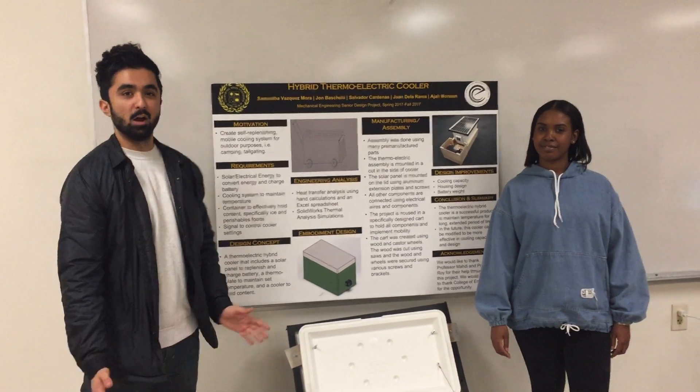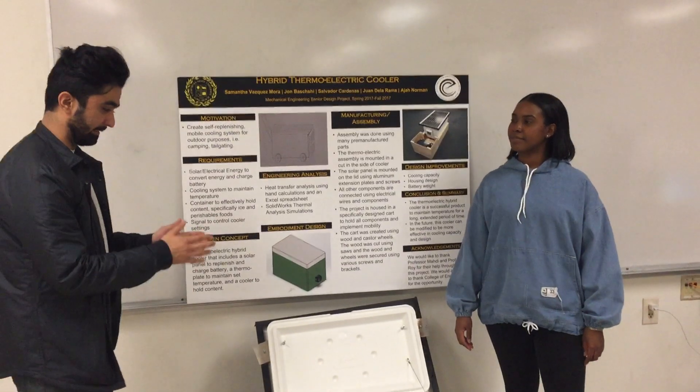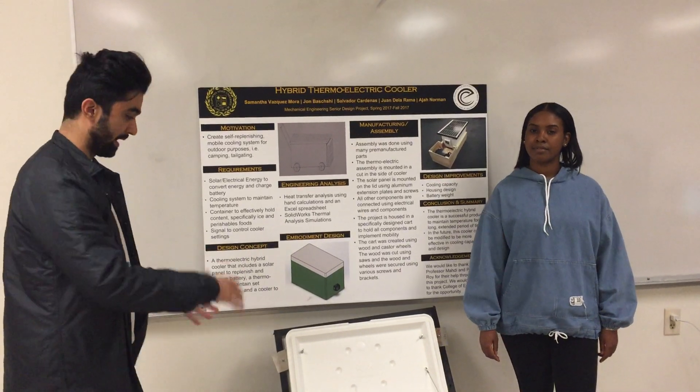Hi, we're group 8. Our project is the hybrid thermoelectric cooler. In short, it is a thermoelectric cooler which uses the Peltier effect as the main theory and concept behind this.